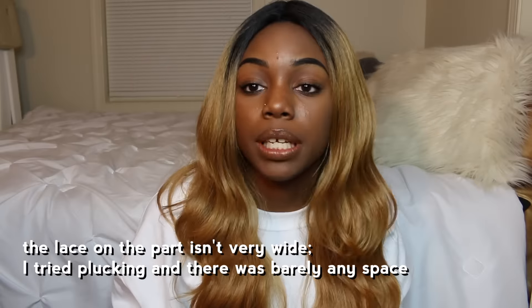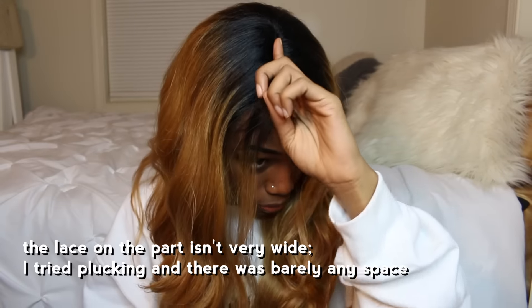You can have it in a right part, a left part, or a center part — I chose center part. I didn't do any plucking to the wig for the video's sake so you can see how the part looks when you first get the wig. It obviously needs some plucking because it looks very fake with that part.